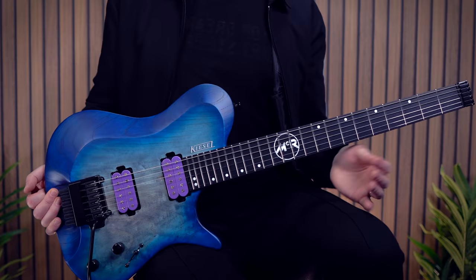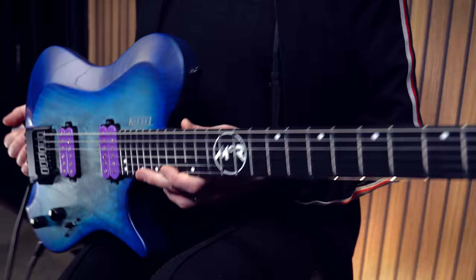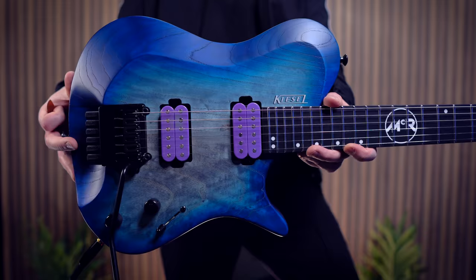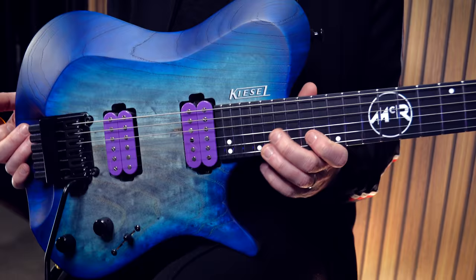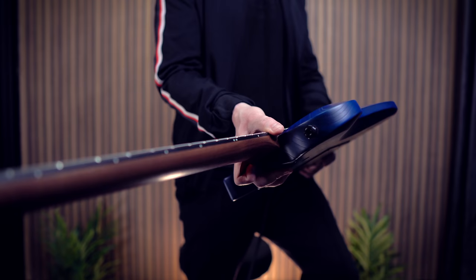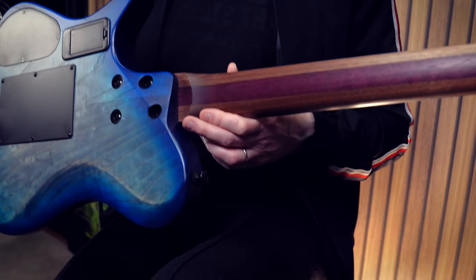Let me tell you about the spec of this guitar because it is absolutely loaded and ready to go. It's using a brand new fretwood for Kiesel. I really like the sound and feel of ebony, and this kind of takes that to the next level. We get this super cool, really nice contrast between the dark fretboard and the white inlays with those stainless steel frets.